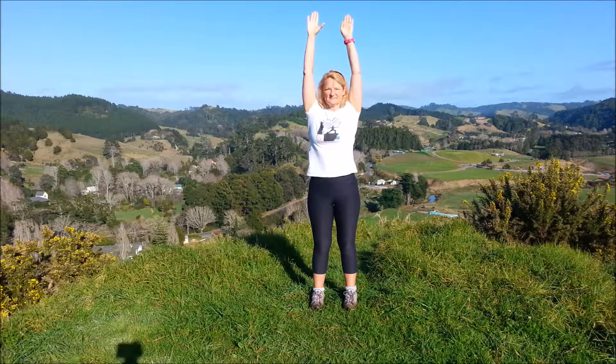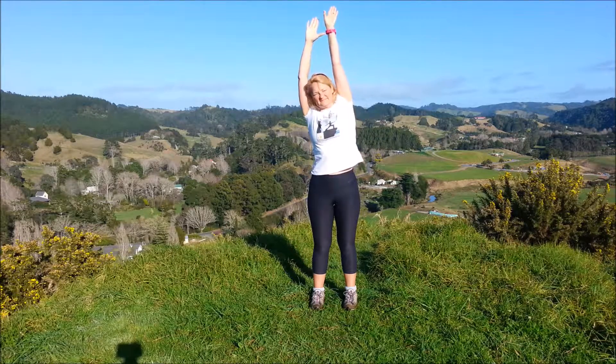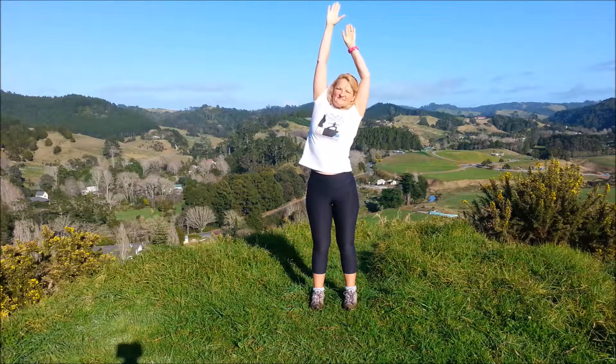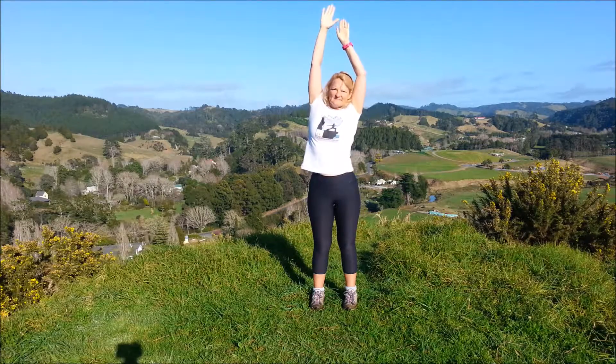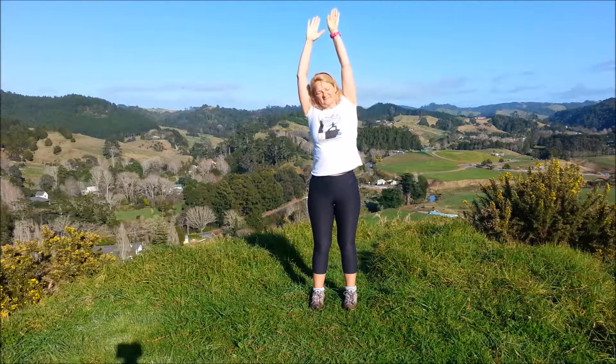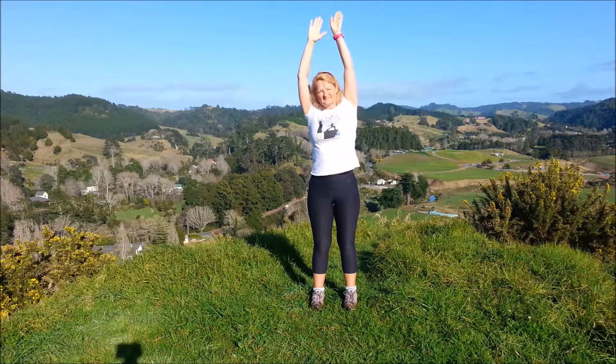Bring the arms up. Inhale, lengthen with the left; exhale, lengthen with the right. Inhale left, exhale right. Inhale and exhale, inhale and exhale.